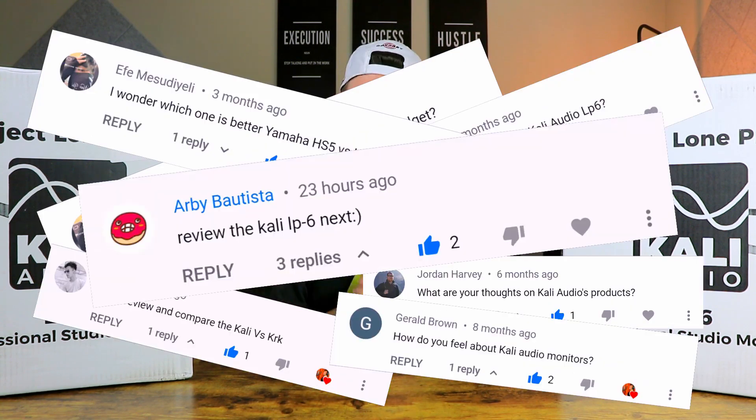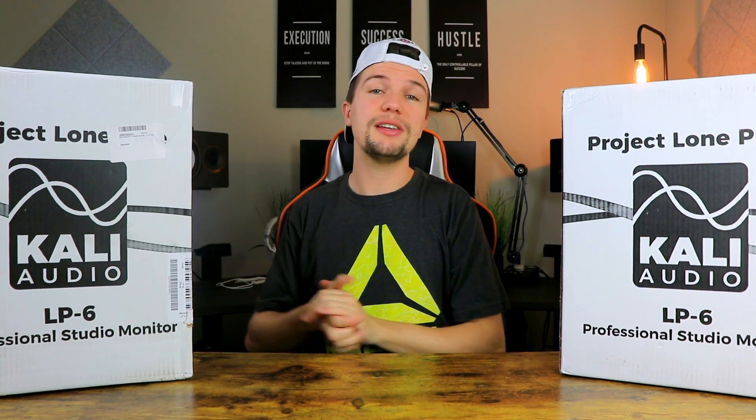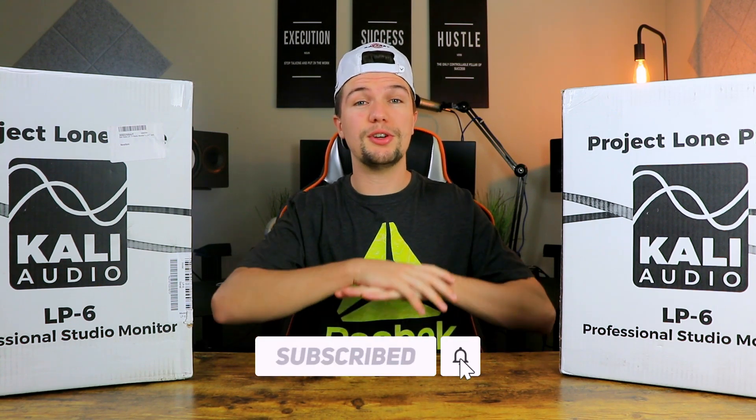Hey guys, welcome back to another video. If you're new here, my name is Edward Smith, welcome to my YouTube channel. As a lot of you guys have requested, in today's video I'm going to be unboxing and reviewing the Kali Audio LP6s. This whole week is dedicated to studio monitors, so make sure you smash that subscribe button down below so you don't miss any of these uploads.